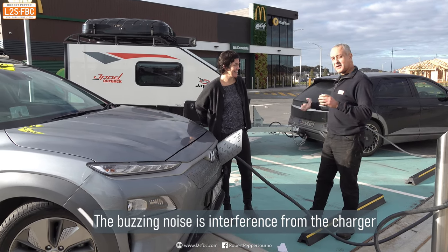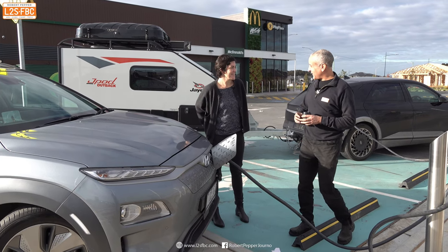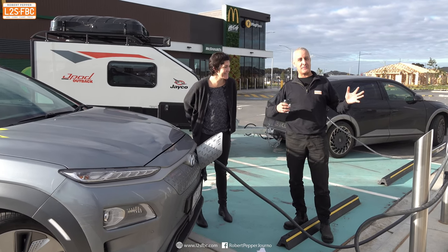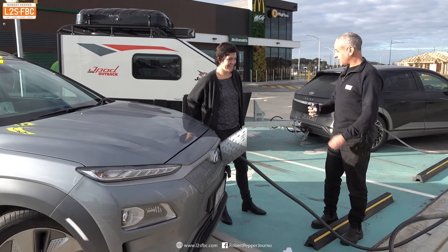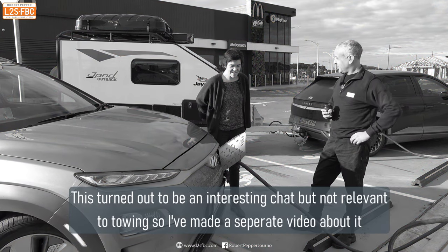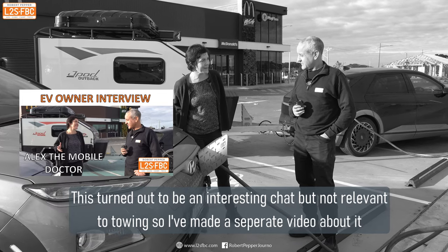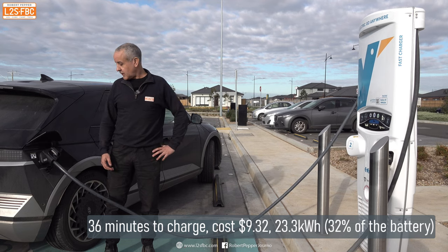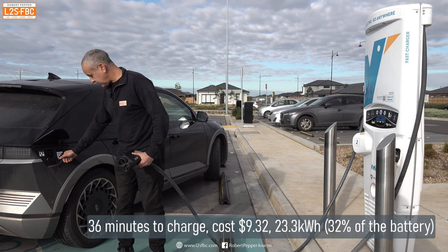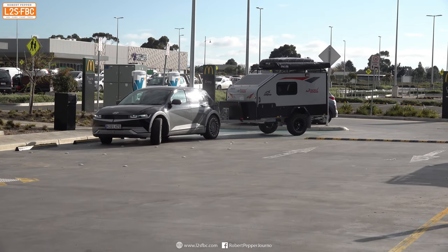Exactly what I hoped wouldn't happen has happened — I've been to this charger many times alone and the moment I have a trailer hooked up, someone else arrives. Her name is Alex and she owns an electric Kona. She's very kindly agreed not to make me unhitch the trailer. It's really interesting to talk to a real-world EV user, but that conversation is in a separate video. The car is now charged to 90%, so I pull out the cable, pop the blanking plate back in, and we're ready to go.